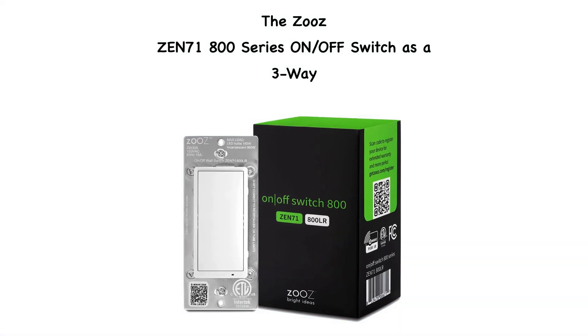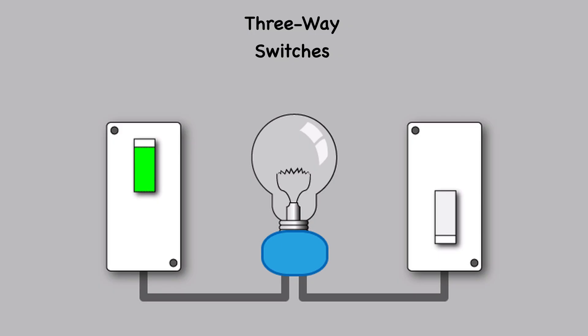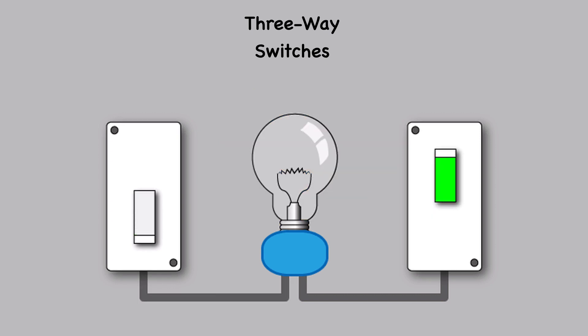Continuing to look at the Zeus ZN71 800 series on/off switch, we'll be looking at using it to replace three-way switches in your home. A three-way switch is a type of electrical switch that allows you to control a single light or set of lights from two different locations.